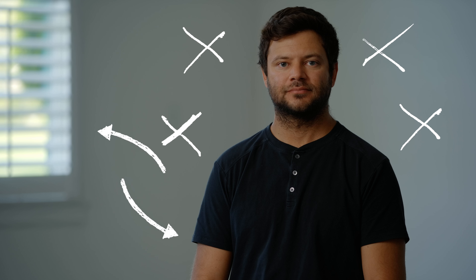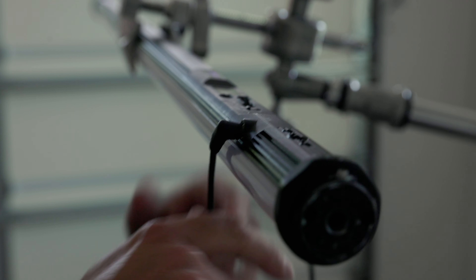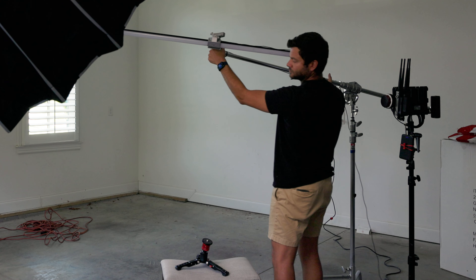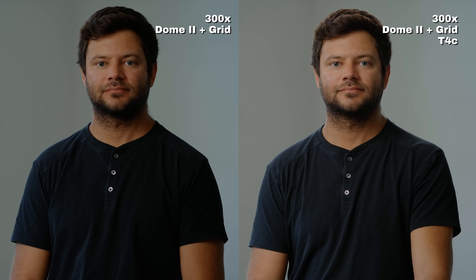I want to pull our subject away from the background and add to the edge light we're getting from the window. To do that, I used an Amaran T4C, secured it with a cartelini clamp, then boomed it over top of and slightly behind me. Ideally I would have used a grid in this situation, but I didn't have one at the time.